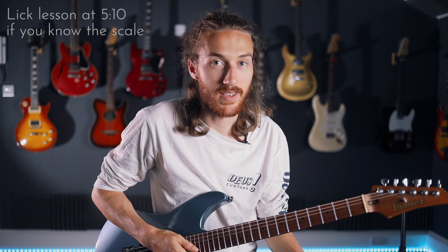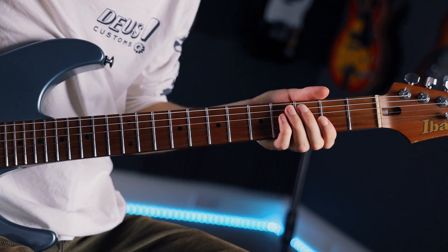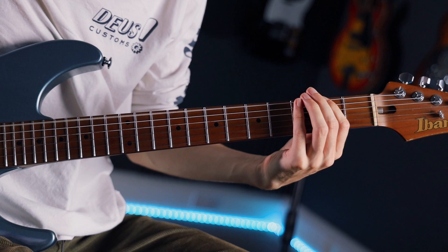Essentially, the whole tone scale is built from whole tones — as opposed to half tones. If you go from the first fret to the second fret, that's a half tone. If you go from the first fret to the third fret, skipping one, that is a whole tone. So if you do that on one string, starting on the open E string you've got: zero, two...